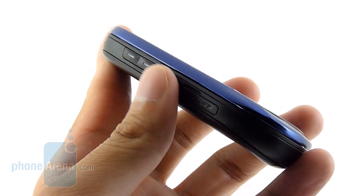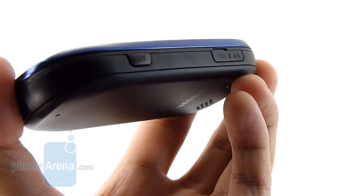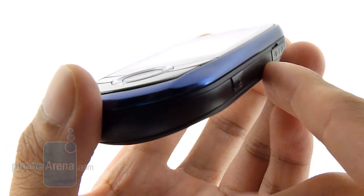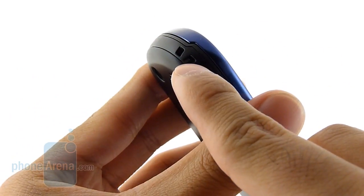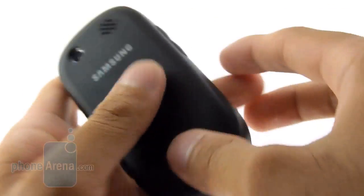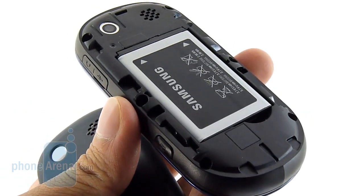On the left-hand side, you have the volume rocker — a nice size — and the microSD card slot. On the right, you have the shutter key and also a micro-USB port for charging and connecting to a computer. On the top, you have a lanyard spot. On the back, you have a 1.3-megapixel camera with the speakerphone, and when you remove the back cover, it gives you access to the battery and the SIM card slot.